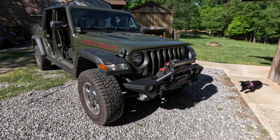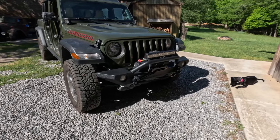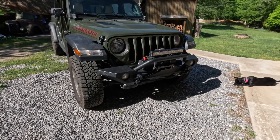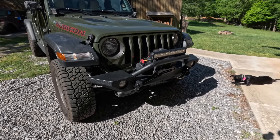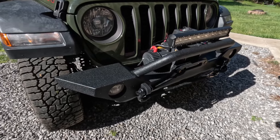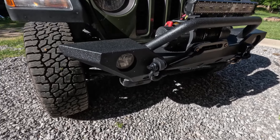This is the Sarge Green color. Over on the right is my assistant, Nala — happy to help, as always. I wanted to go with the Rubicon to get all the off-road goodies, living here in East Tennessee.